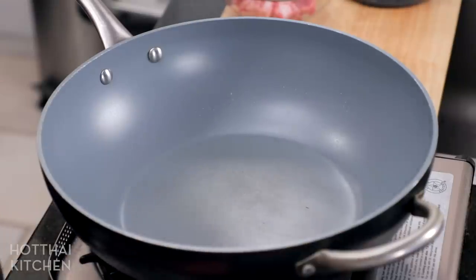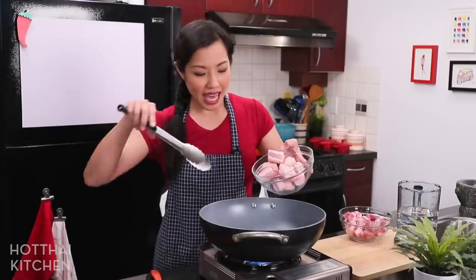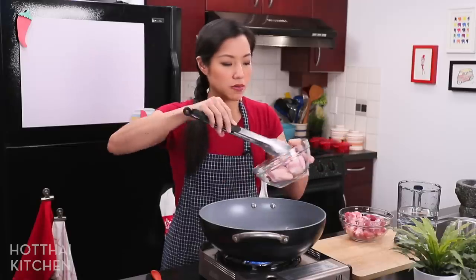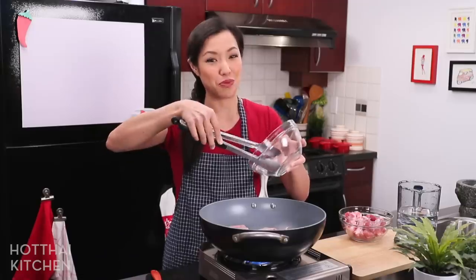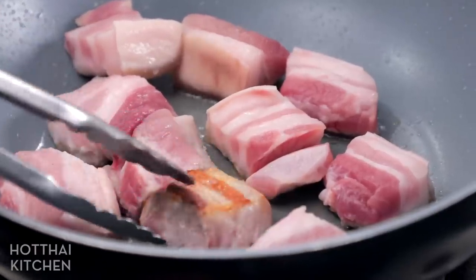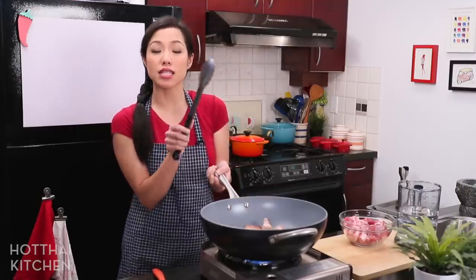I have my big wok here, which is nice because there's a bunch of stuff to toss around. I have pork belly cut into big chunks — you want the chunks big because they shrink quite a bit once they cook. In a dry wok, I'm placing the chunks in and the fat will slowly render out. Don't let the heat be too high, otherwise the pork will burn before it has a chance to render. Browning is flavor, so do not skip this step.